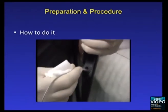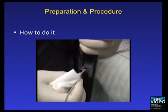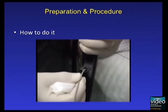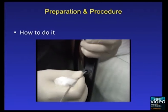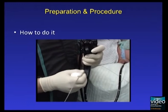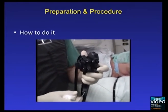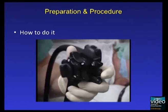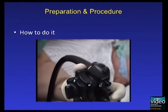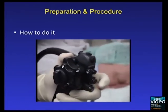The mini-probe is carefully inserted through the working channel of the duodenoscope. Due to the fragility of the probes, it is essential to move the catheter in short movements. The mini-probe is advanced until it reaches the tip of the endoscope, during which the elevator is in the closed position.